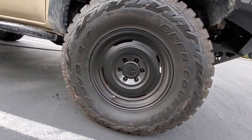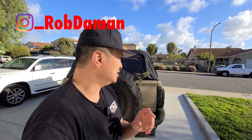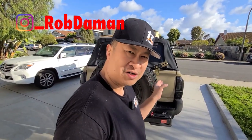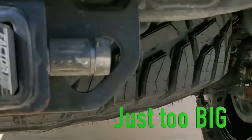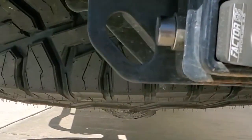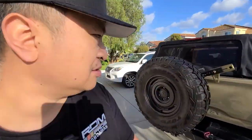The tires are Toyo RT 305/70/17, so it's about a 34-inch tire, a little bit under. The reason I got this tire carrier — not just because it's cool looking — is because the 34-inch tire doesn't fit underneath the truck. 33 inches is the maximum I'd suggest under there. If you have a 34, 35, 37, or bigger, you're going to need a tire carrier unless you want to carry it inside the bed.